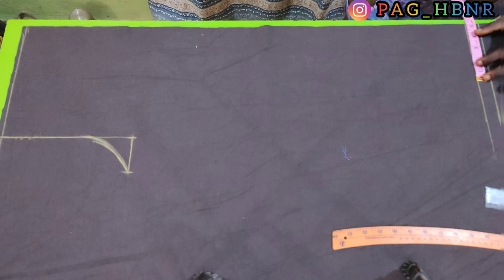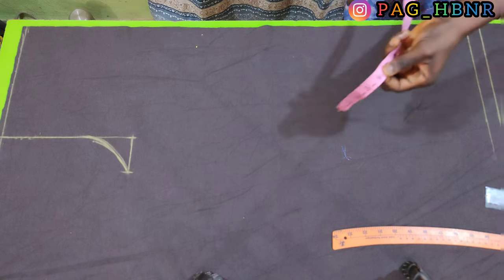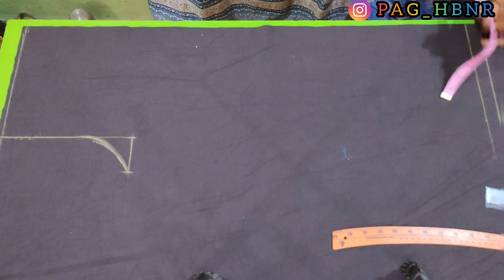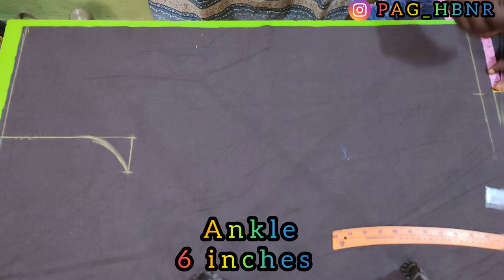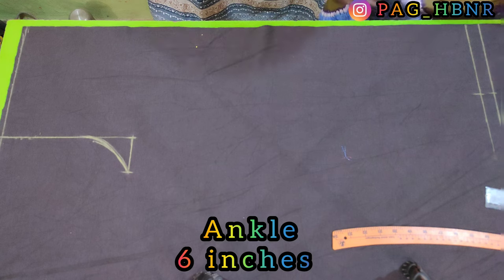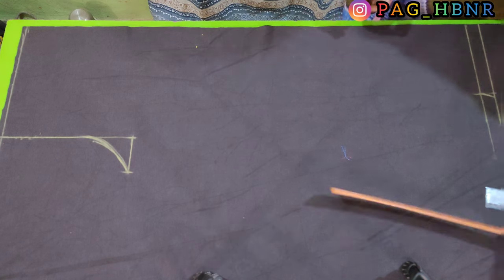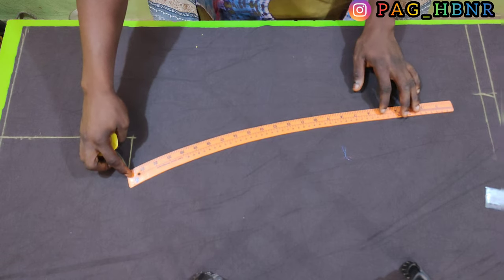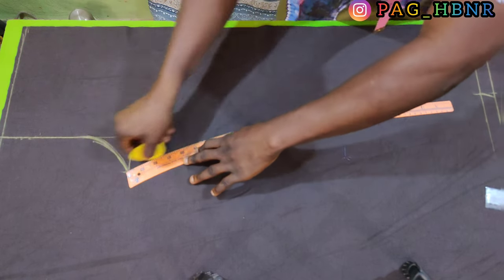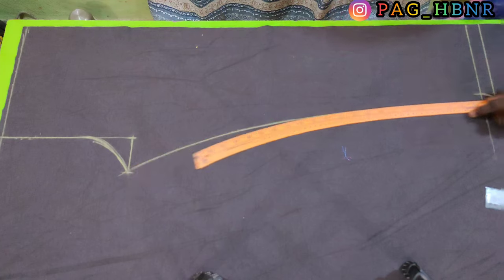After that, I'm going to measure 6 inches for my ankle area. I'm using my hip curve to connect the line together from the crotch area to my ankle area.